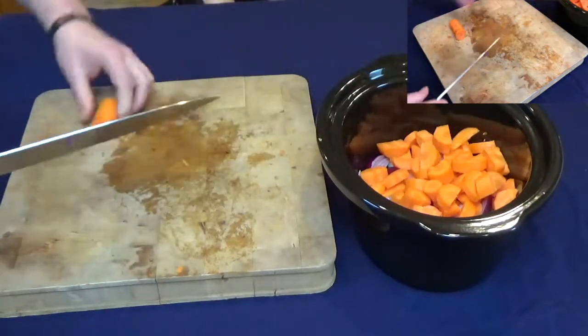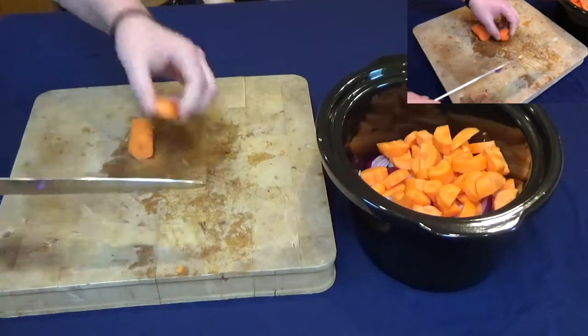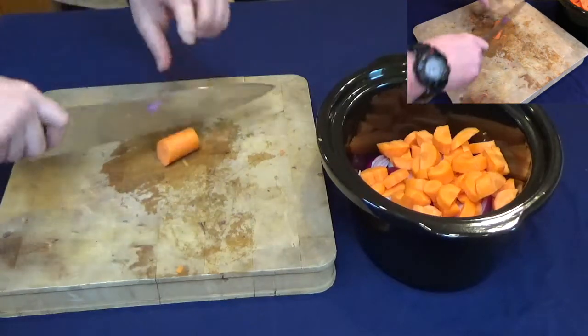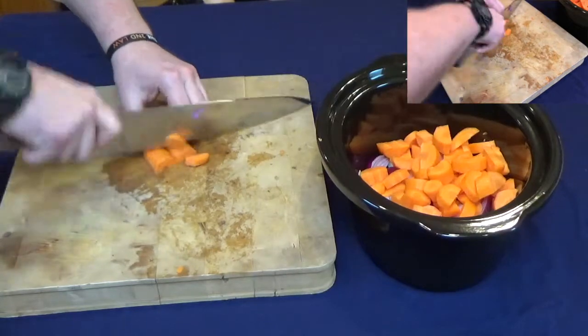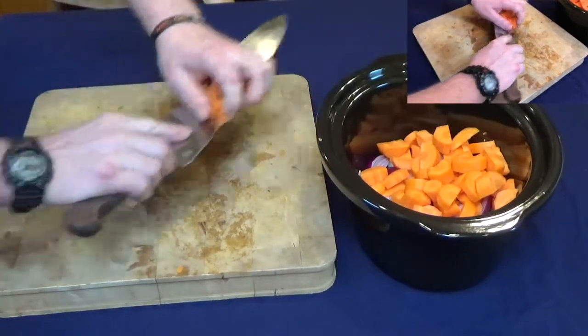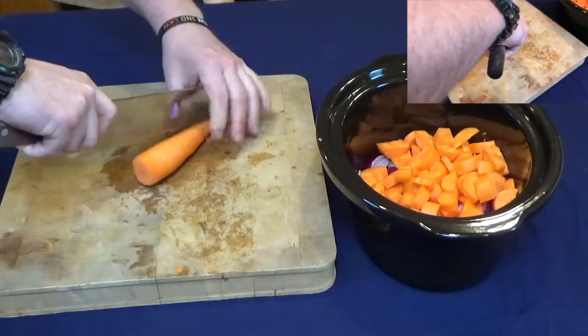It's now April and the birds I'm using for this have been in the freezer from last year, so they don't look as fresh as they did when I put them in, but they still taste delicious.